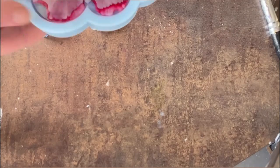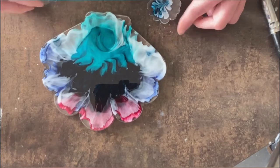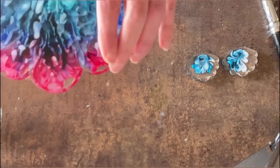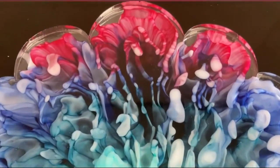Demolding time! I'm very curious — sorry, I'm a little bit off camera. You can see the result: this is the final result of the scallop. It's a little bit blobby as I expected, but look at the depth — I really adore the depth!